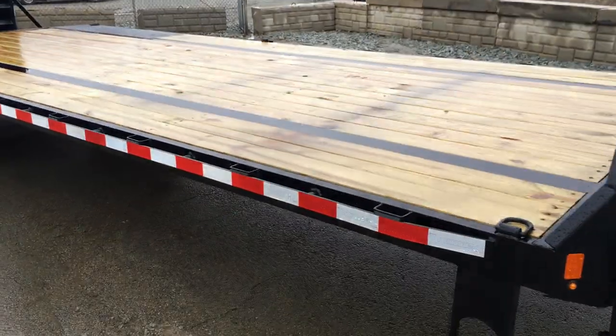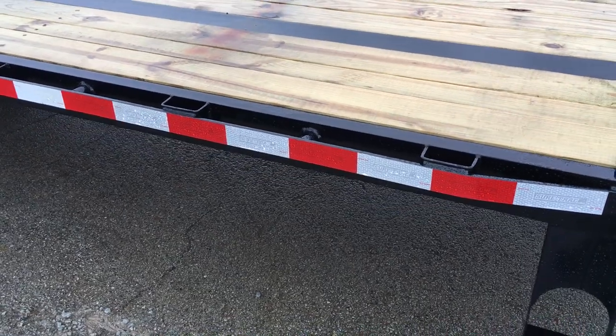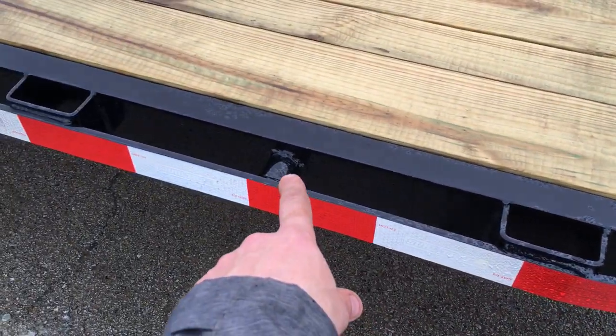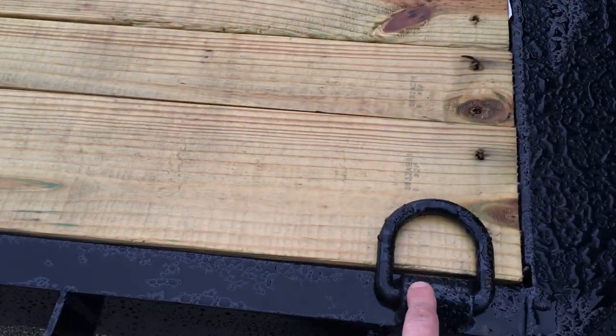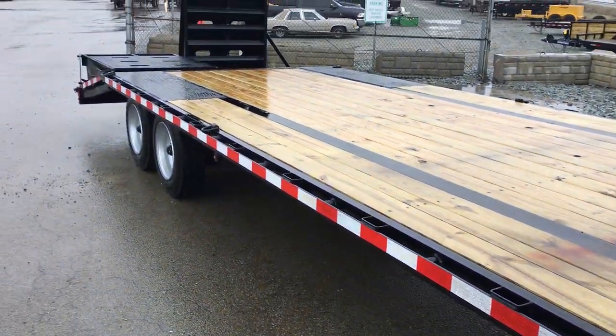Two-by-six pressure-treated deck. ShoreTrak does a few additional tie-downs — some cheaper trailers will have just a stake pocket and rub rail, and a lot of Texas trailers will add chain spools or pipe spools. ShoreTrak also does eight D-rings standard: six on the deck and two on the tail.